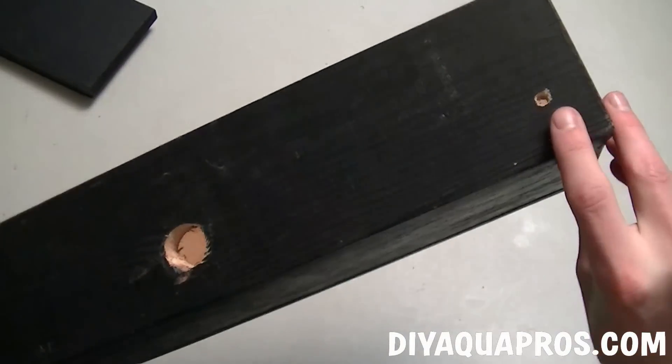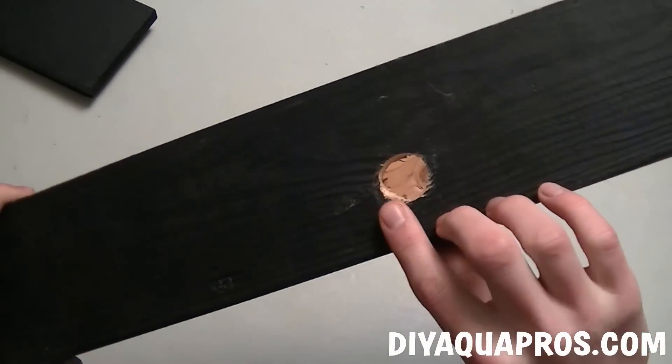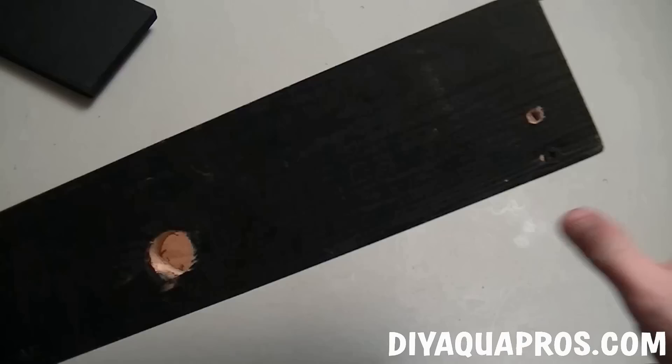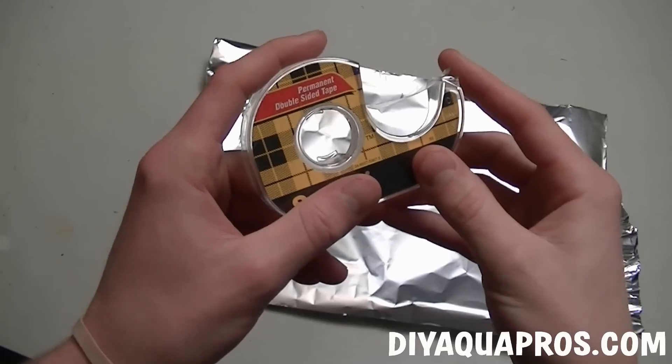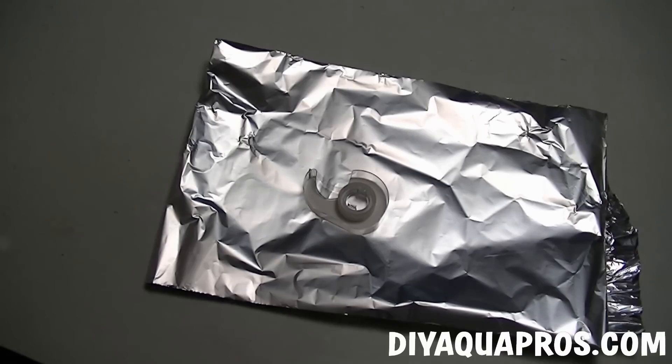Once you get these three main pieces screwed together, you're going to need to drill out two holes, preferably on the same side of the fixture — a small one for your power cable and a larger one for your switch, which we'll be adding later. You're also going to need some double-sided scotch tape and a long piece of tin foil, which we'll use as a reflector.